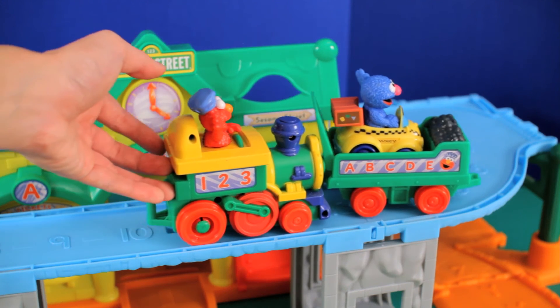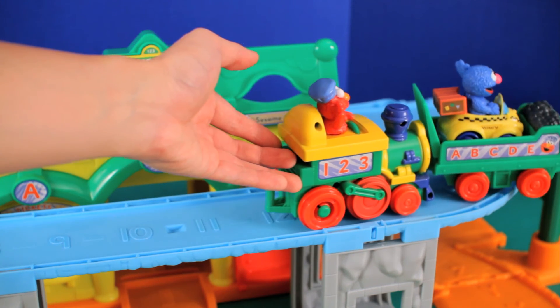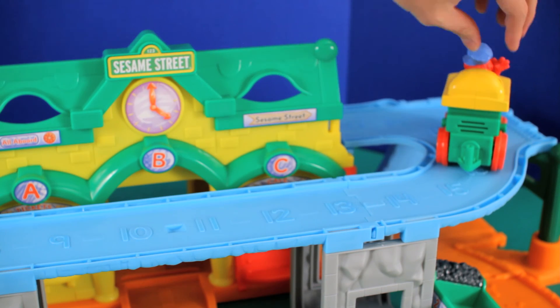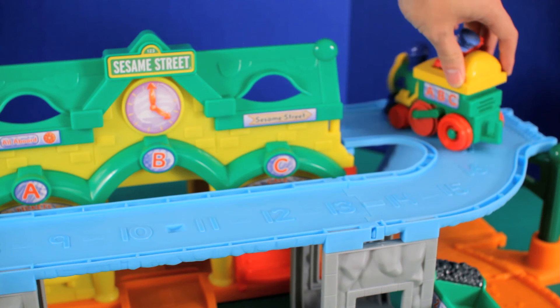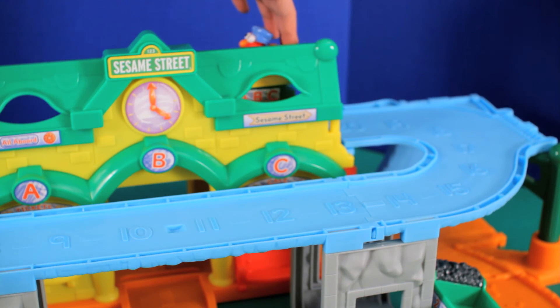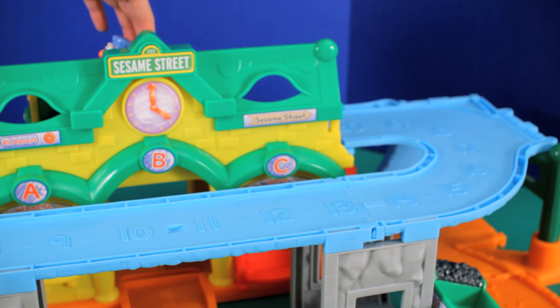1, 2, 3, 4, 5 — hear the whistle on the train. 2, 7, 8, 9, 10 — hear the whistle on the train. 11, 12, 13, 14, 15, 16 — all aboard. 17, 18, 19, 20 — hear the whistle on the train.